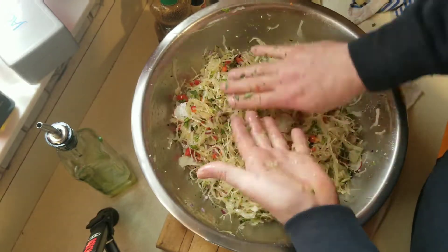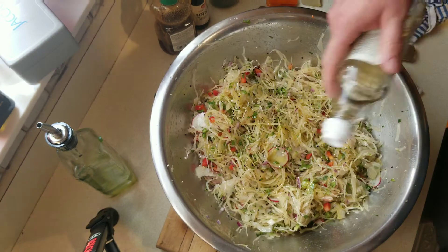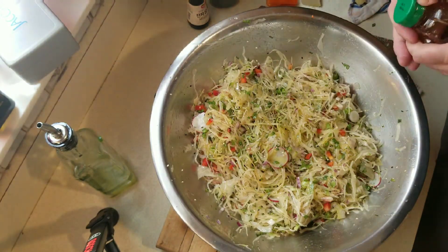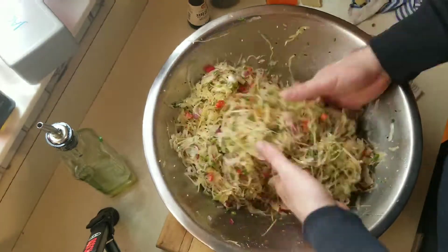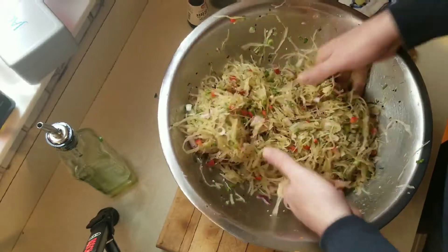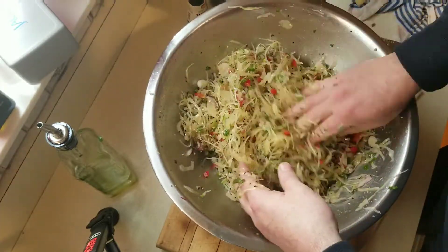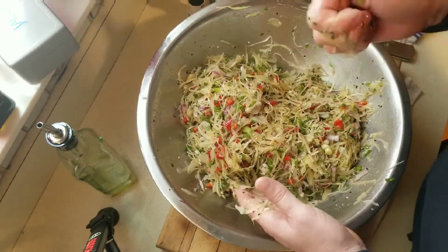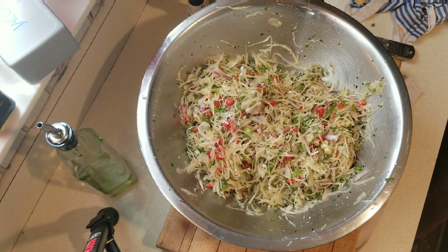I taste it and realize I'm missing a couple things, so I go back and add a little bit more honey because it was light on sweetness, then a little bit more vinegar and a little more olive oil. I mix it up and guys, let me tell you — it is that good. This would go perfect with a brisket in the summertime, any kind of fish, or some chicken off the grill. It is fantastic. Try it — you will not be disappointed.